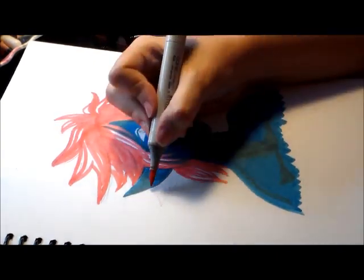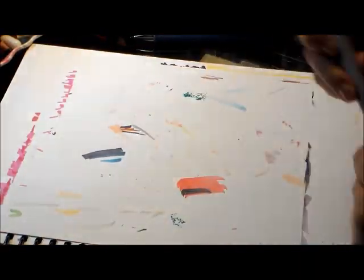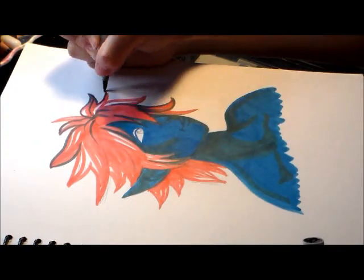I figured that this looked like a poinsettia — you know, those flowers you get around the holidays, those red ones. It's like if a poinsettia turned into a person, this would be that person. This looks like a little poinsettia person to me.